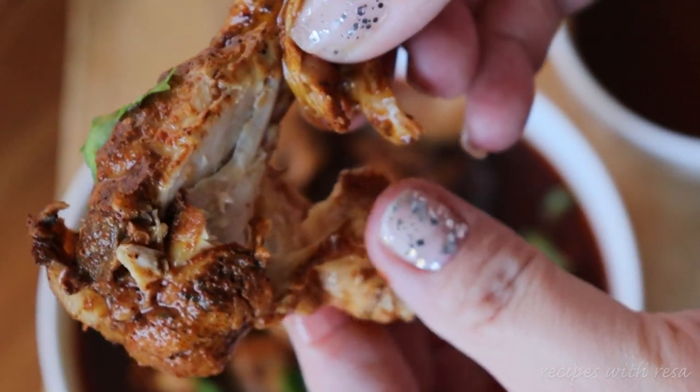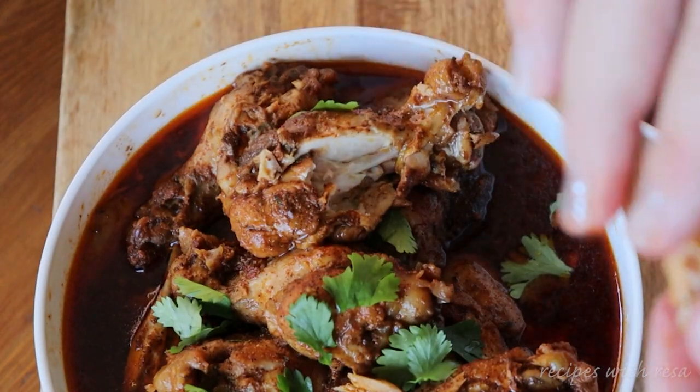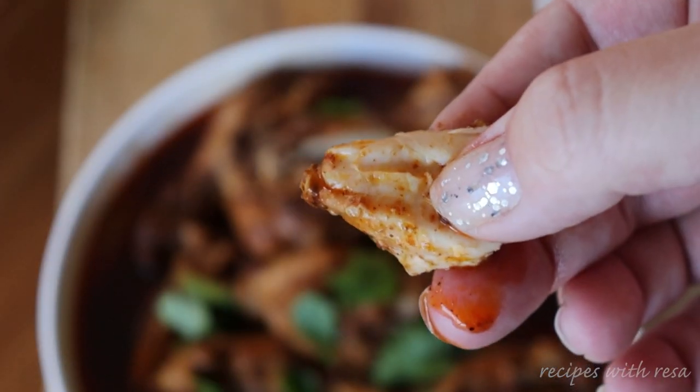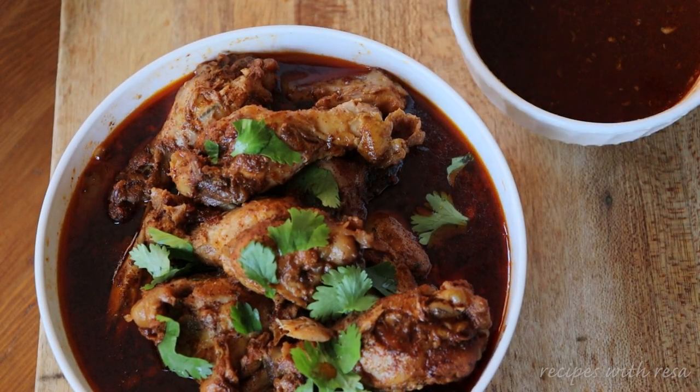I know that if you try these out you will love them. Look at how tender this meat is — it's just falling off the bone, but it's not mushy. It's still holding its shape. It's really, really good, and as soon as you put it in your mouth it is birria all day.